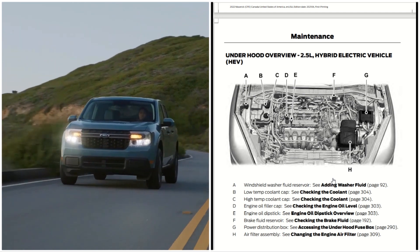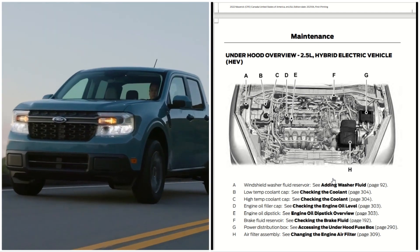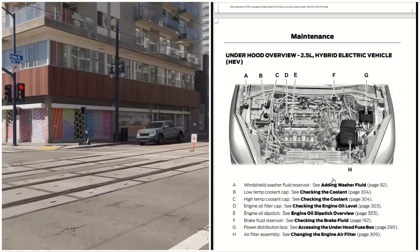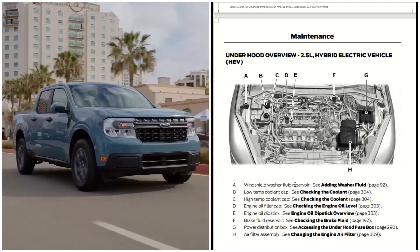This is the full under-the-hood review of the 2.0 liter and the 2.5 liter of the 2022 Ford Maverick. Hope you guys enjoyed this video — remember to like, share, and subscribe, and have a fantastic day.